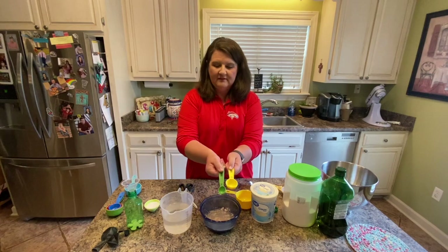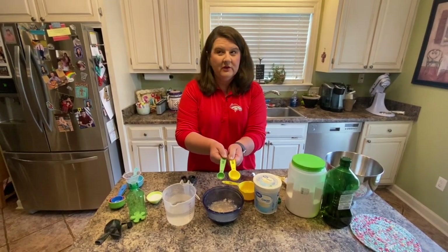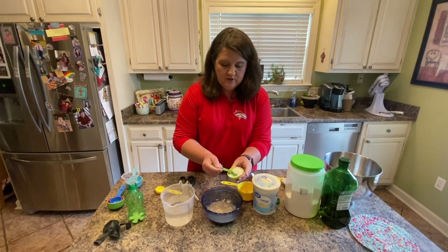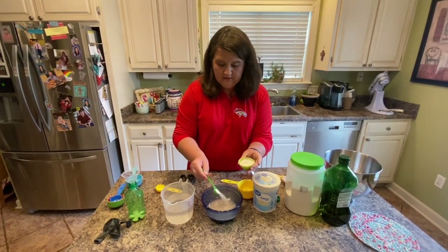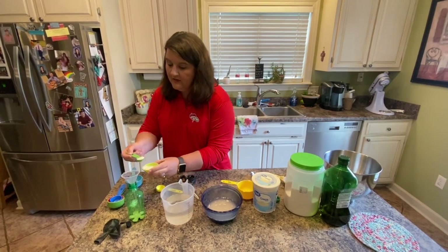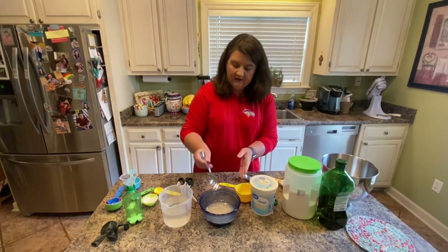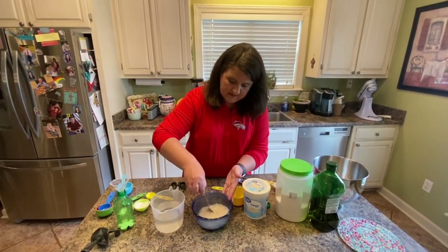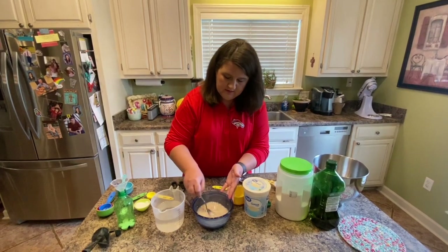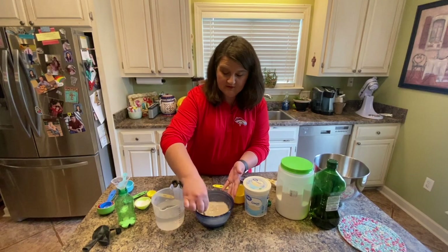Check out the teaspoon and the tablespoon — the teaspoon is smaller. If you're looking at a recipe, a little 't' is for teaspoon and a capital 'T' is for tablespoon. I'm going to add two teaspoons of sugar, and that is what we call feeding the yeast. I'll also add two teaspoons of sugar in my bottle. Then I'm going to take a spoon and stir my yeast up to try and get it to dissolve.